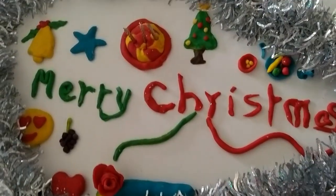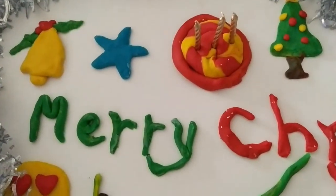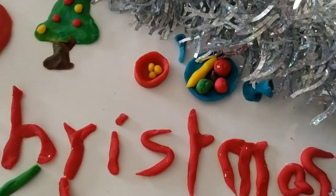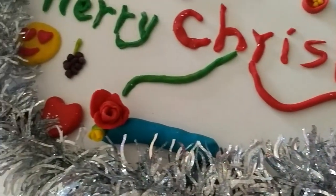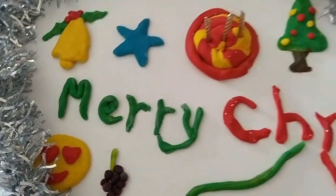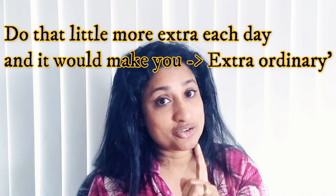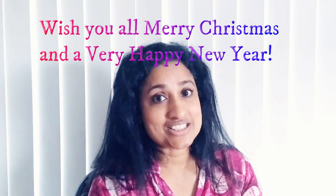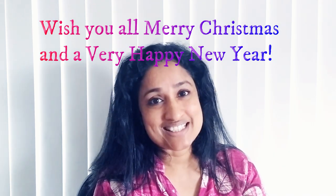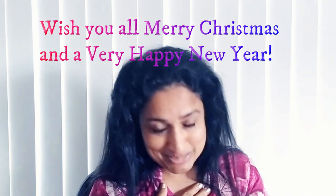Merry Christmas to everybody. You can see some simple items that you can make with Play-Doh. Little things are little things, but carefulness in little things is a great thing. When we work, we often want to do a little more extra — don't hesitate to do that. That little more extra is what makes you extraordinary. Keep doing something extra every time. Stay blessed and have a wonderful New Year — Merry Christmas from Early Connections.